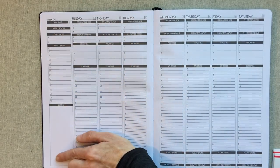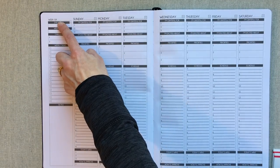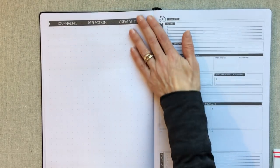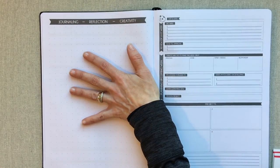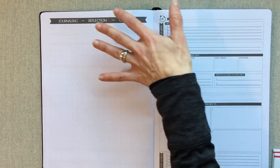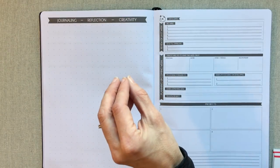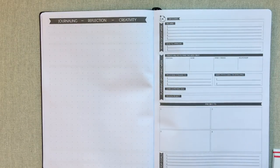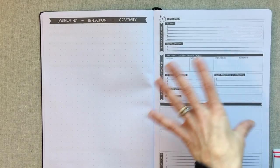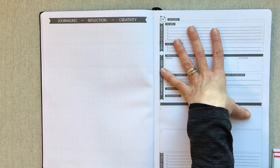There's room to write the week of, and every day follows the same format. At the end of every week you get a big journaling, reflection, and creativity page. I love that there is this large notes page at the end of every week — it could also serve as your weekly to-do list, right there as you start the next week. That's probably what I would use it for: a weekly to-do list I can refer back to during the week.